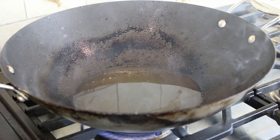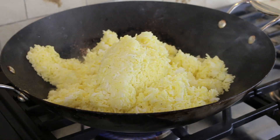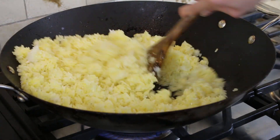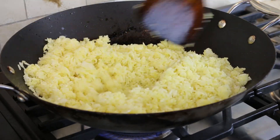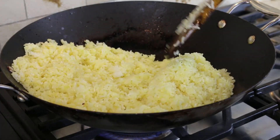Bring the oil back to boil. Dump the yellow rice into the wok and keep mixing the rice — be careful because of the hot oil. The key to making fried rice is making sure the oil is hot and boiling while you're cooking. That's why it's called fried rice.